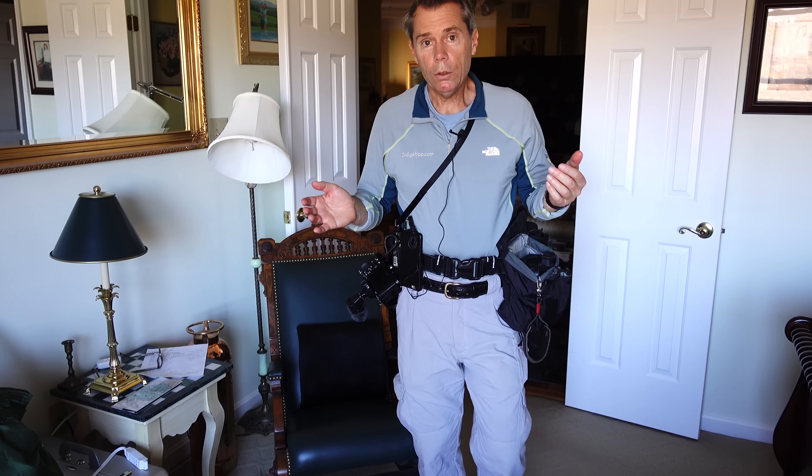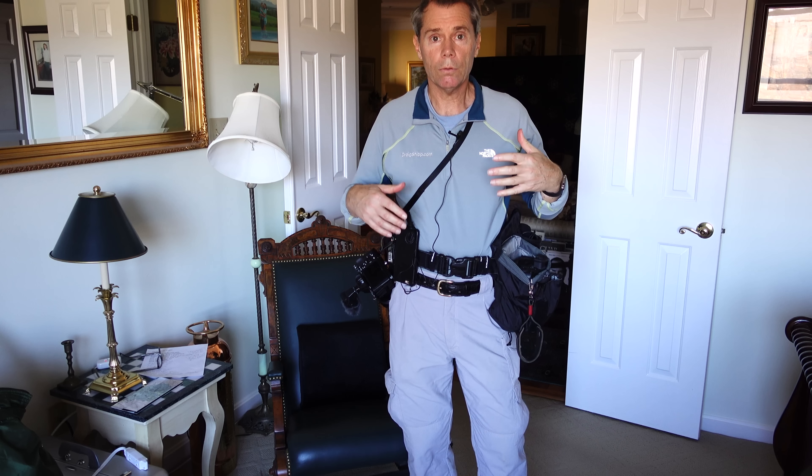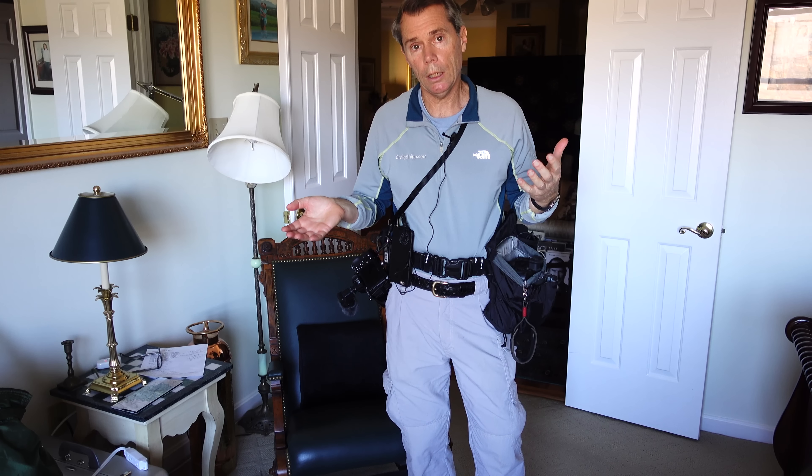What I'm going to do is go over my kit for covering events — call this a run-and-gun event shooting kit.